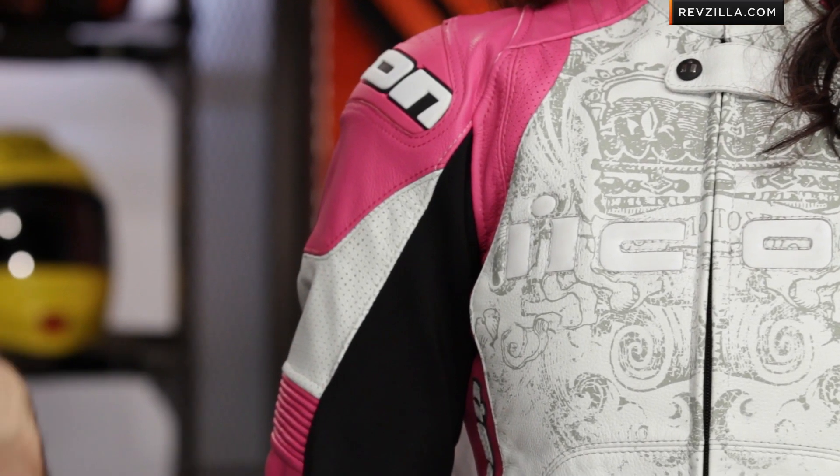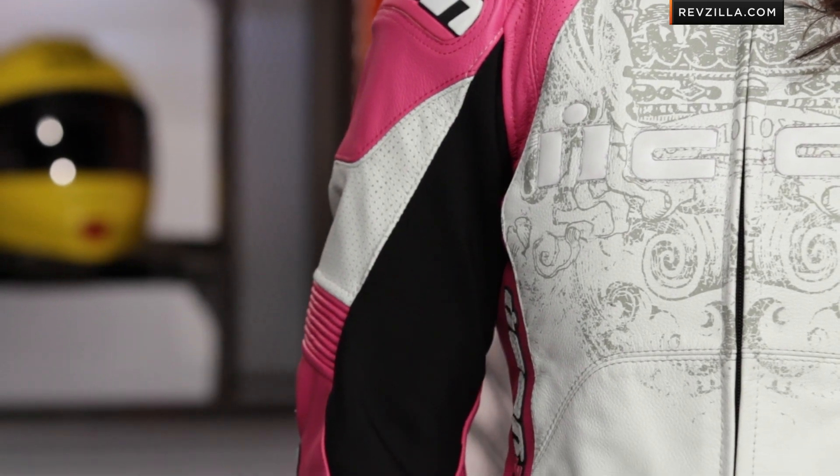When I turn Ali sideways, you're going to see the aggressive race profile of the Overlord Prime women's. I'd love to hear a gut reaction — leave it on our YouTube channel, click here to subscribe, and stay up to date with all the ladies gear reviews we're constantly rolling out.